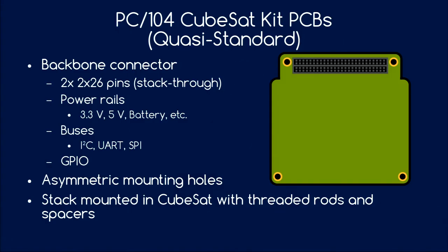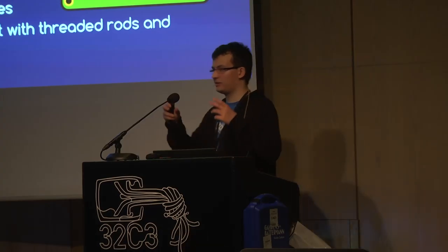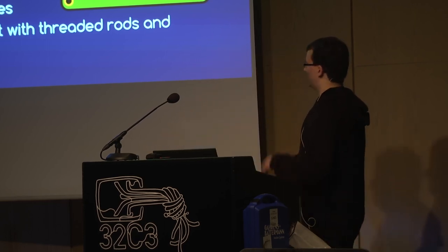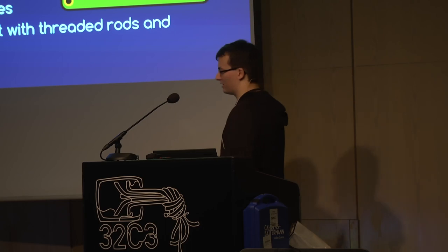Something you might find unusual is that the mounting holes are not symmetric, so you have to pay attention to how to mount this inside your structure. These PCBs are stacked — the connector is just for electrical connection — and the real mechanical connection holding the PCB inside the CubeSat structure is done via threaded rods inserted at the edges, with PCBs held together by spacers.